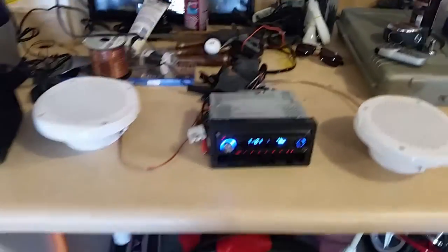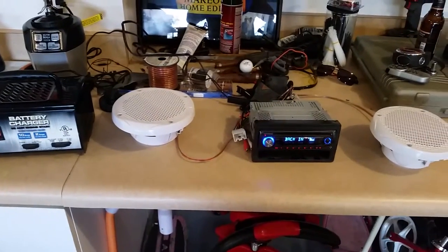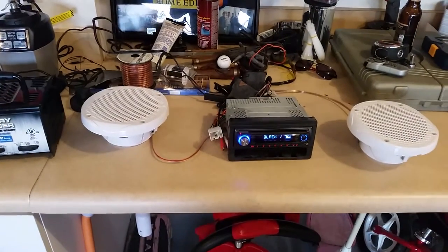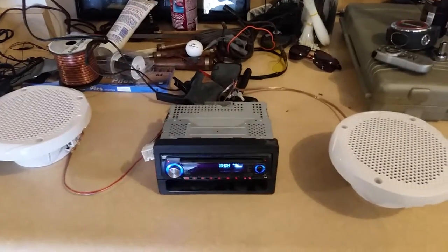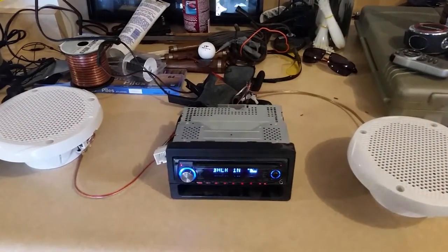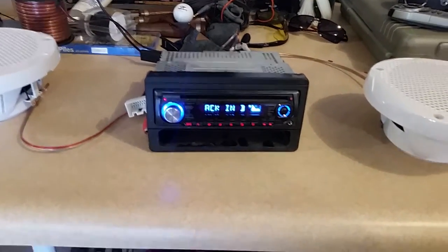So if you've ever wondered if hooking up a car stereo to a battery charger would work — in my case it did, and it will work. And I got lucky because there was a CD I forgot to remove from the deck before I took it out of the old truck, and now I can get my CD back. That's it.